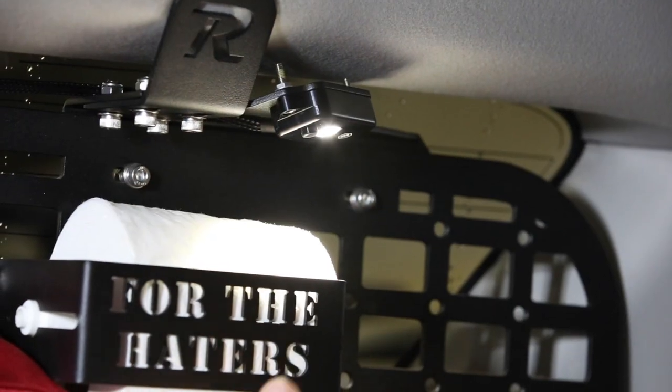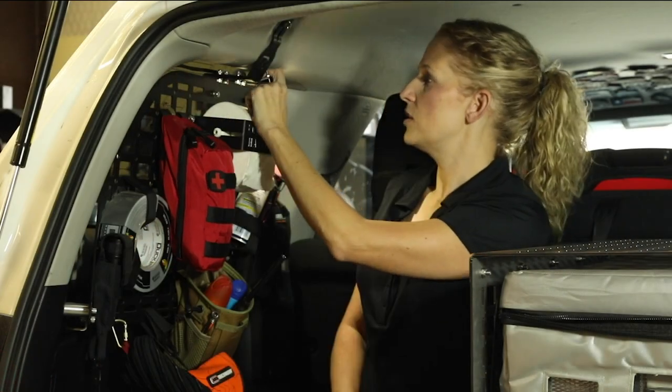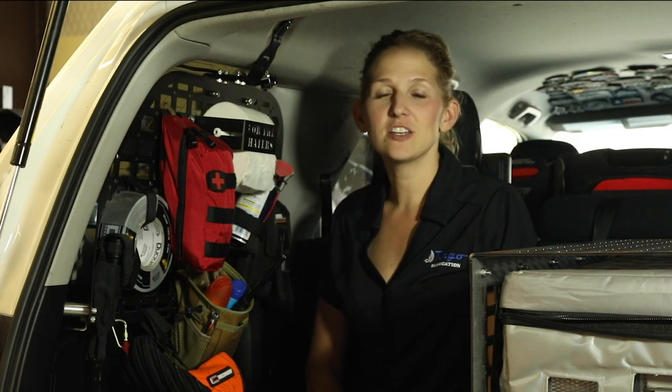What we did is just run the power to any 12 volt wiring that you have in the vehicle already, and they come with a light switch, so it's just a simple on and off just like that, and it makes a world of a difference. You can get it at regofabrication.com. We'll see you next time.